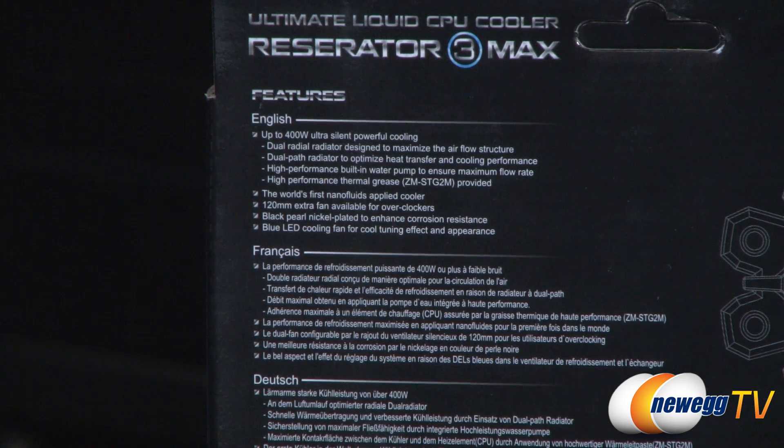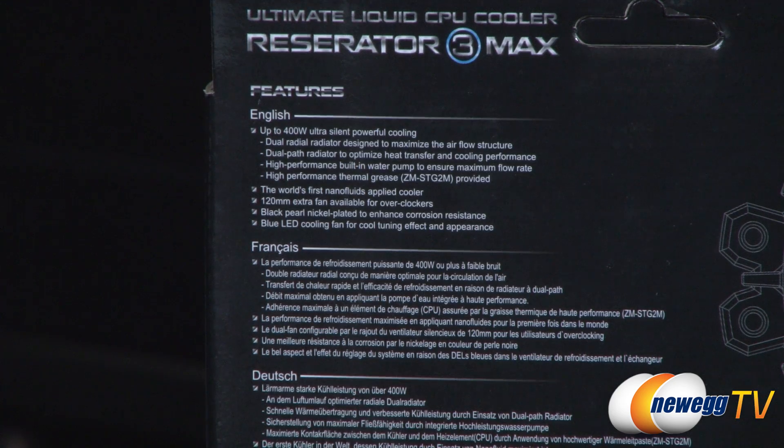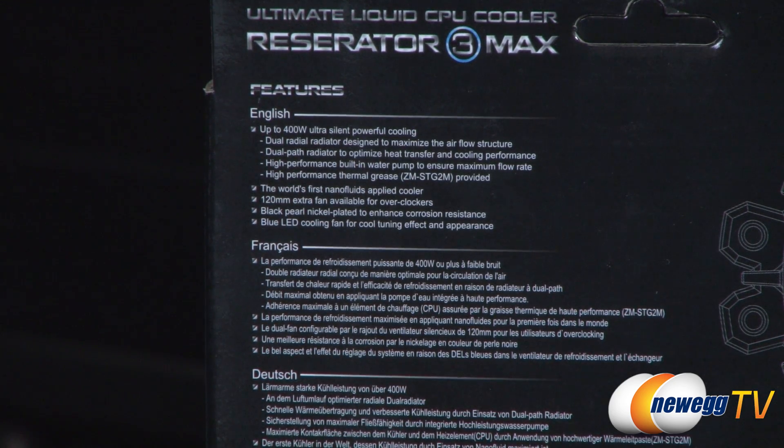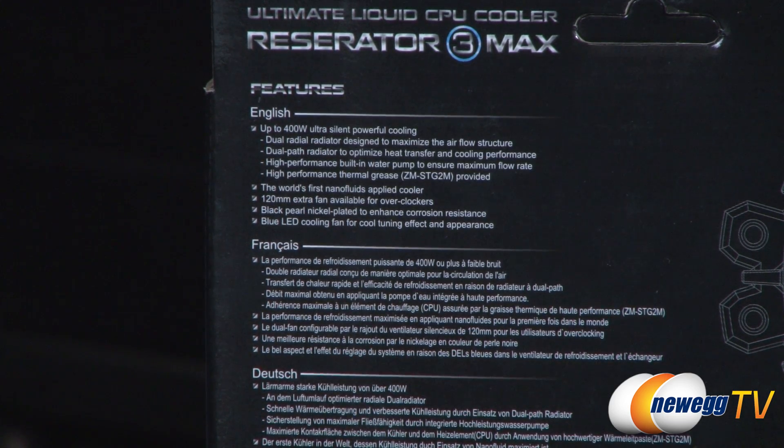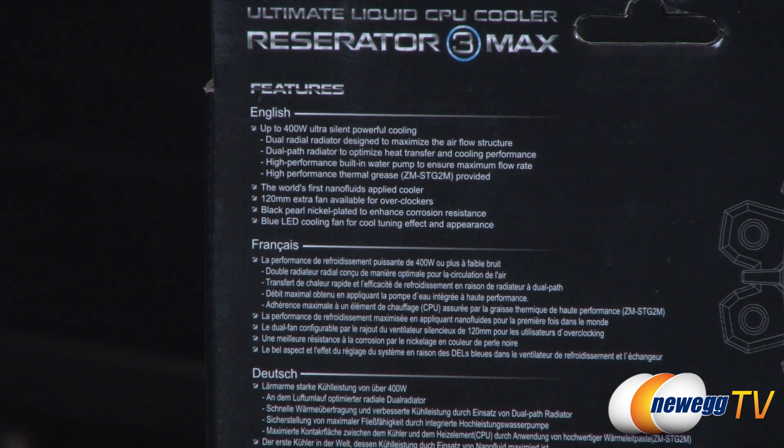It uses nanofluid — a special type of liquid inside the liquid cooling loop. You get a 120 millimeter fan installed and you can add another one if you want to do a push-pull configuration. You also get Zalman's nice-looking black pearl nickel plating on the copper, which helps with corrosion resistance, and a blue LED fan.